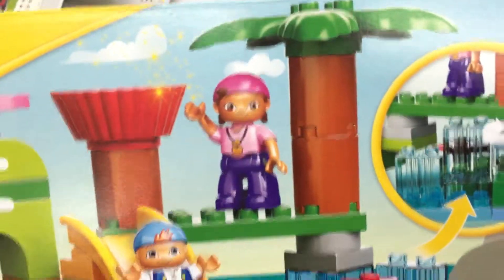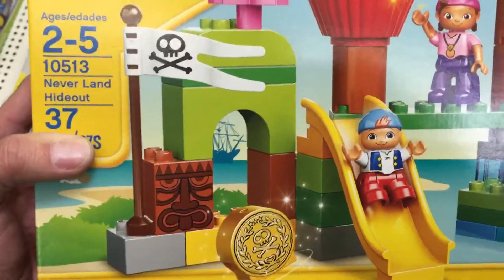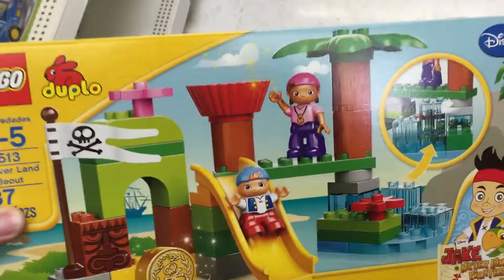Take a look at this. It comes with a cool little slide and a little pirate sail. A couple of things here — pretty easy to build. This is only 37 pieces, which is actually a pretty good size for Duplo.